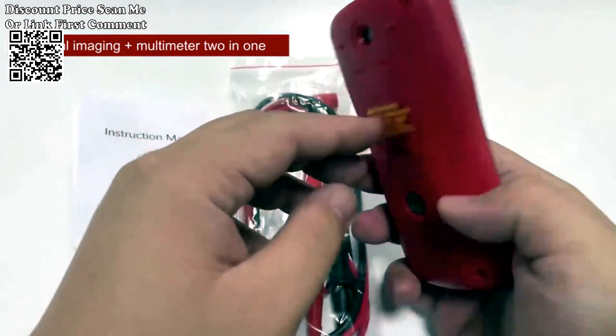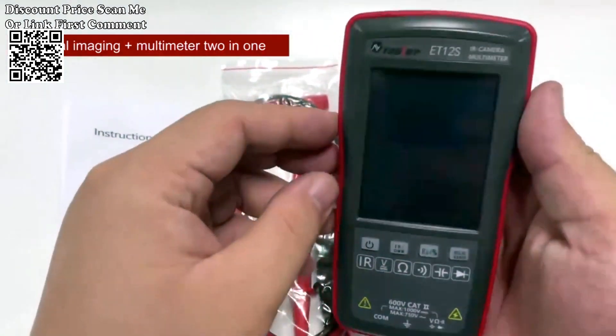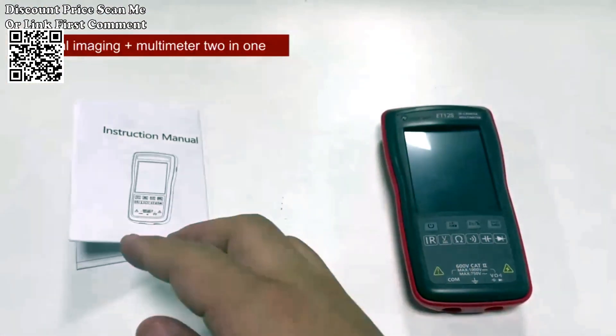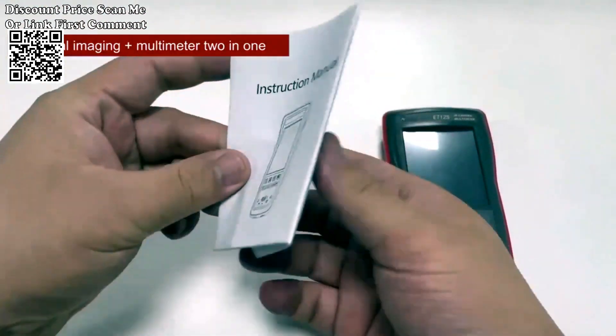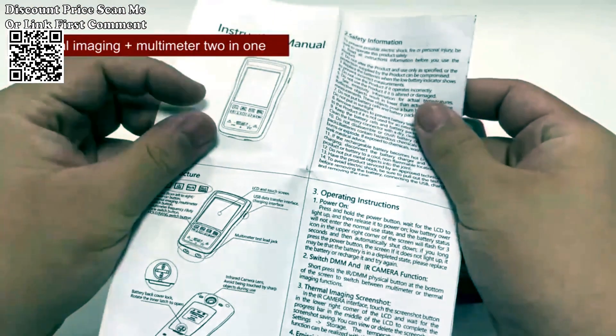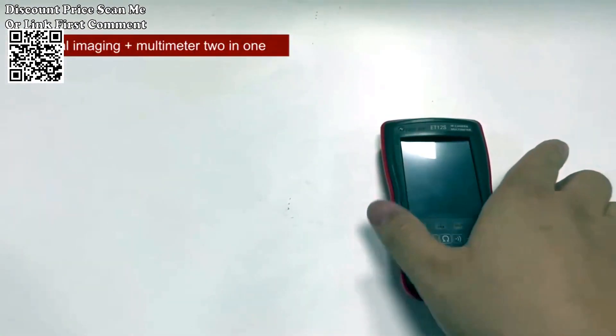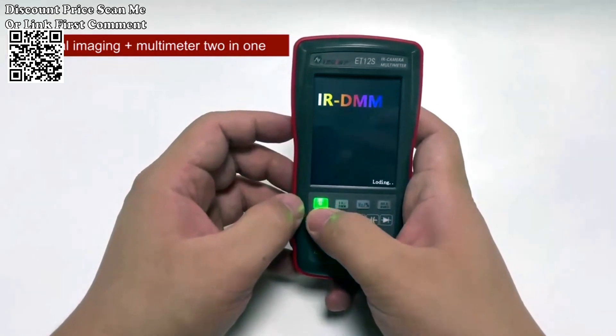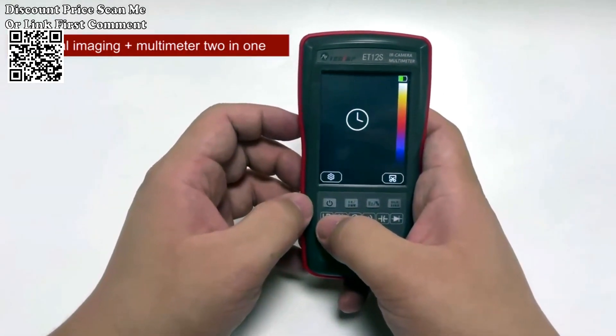The Tooltop 2-in-1 Thermal Imager Multimeter is a cutting-edge device that seamlessly combines the functionality of a thermal imager and a multimeter, providing unparalleled versatility for electric circuit and automobile inspections. With a 2.8-inch touchscreen, this innovative tool enhances efficiency and accuracy in your diagnostic processes.